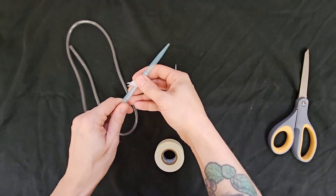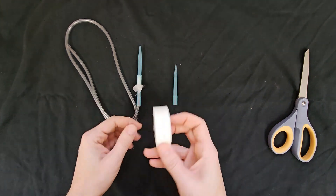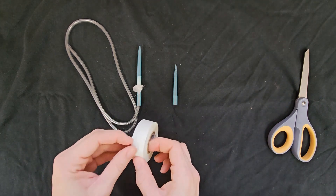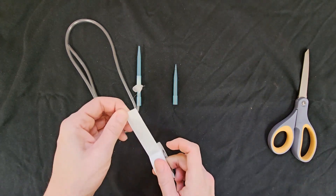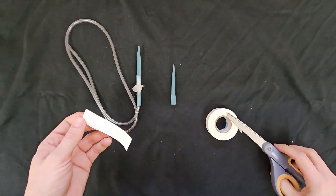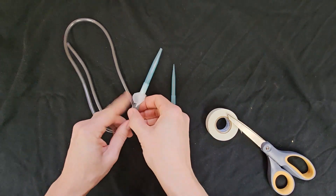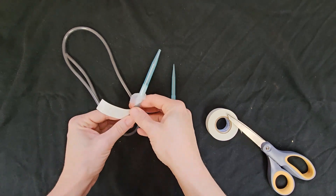Next, take the length of tubing and insert one end of the tubing into the bottom of the aspirator tip that you just made, and secure this with tape where the tube and tip meet. You want this piece of tubing to be about 0.75 to 1 meter long so that you can comfortably wear it around your neck.